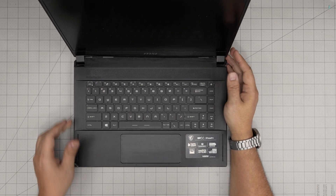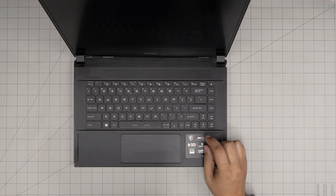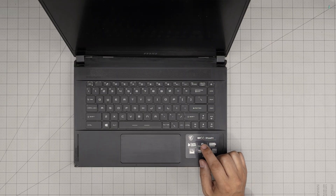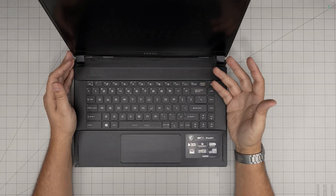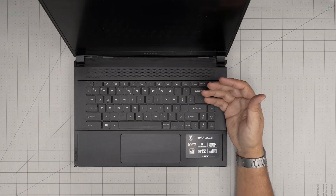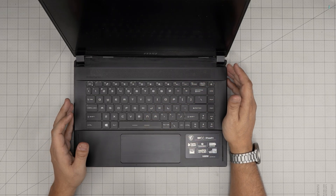Hello everyone, I'm back with another video. Today we have an MSI GS66 Stealth laptop, exact model 10SFS. In this video I'm going to take you step-by-step on how you can open it up, repaste, clean up the fan system, and the heat sink. If yours is overheating or you just want to do simple maintenance, this video is for you.